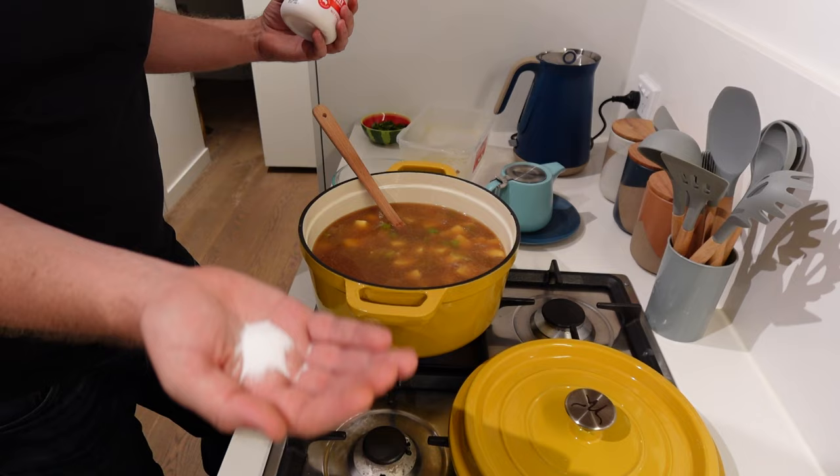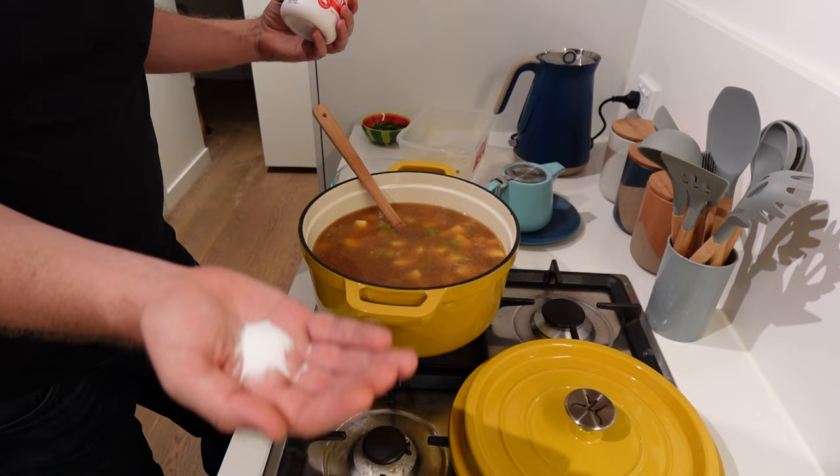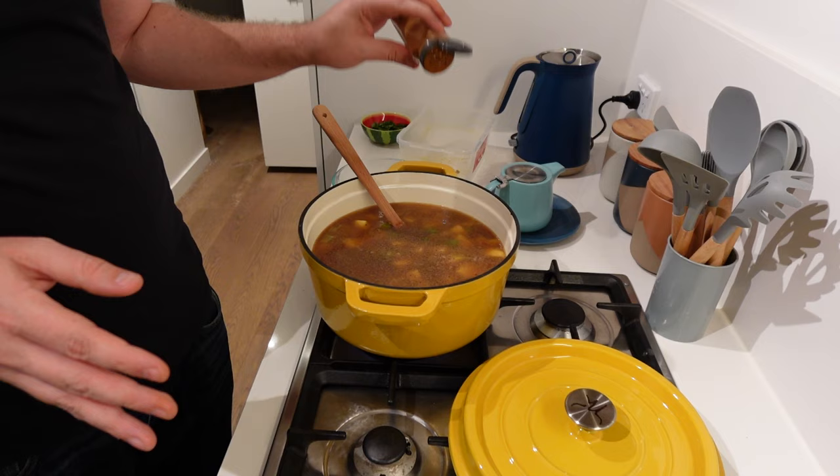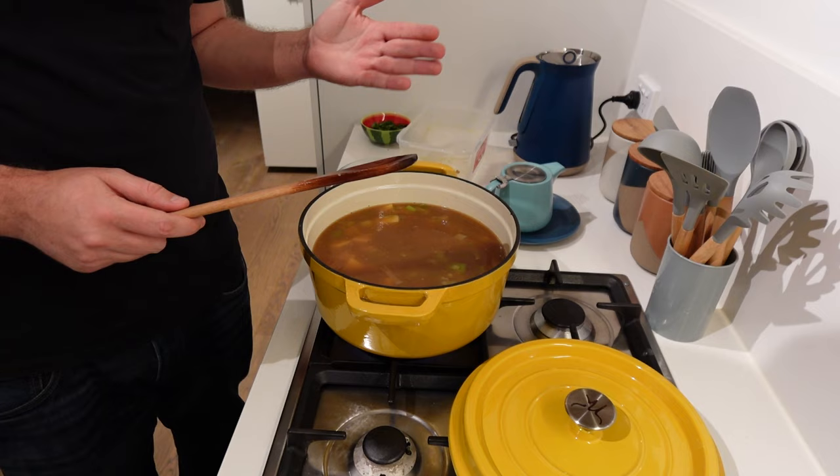Making sure we season it really well — starting with about half a tablespoon of salt; you can always add more. Some black pepper, and some cayenne pepper. You don't have to include this — it is very spicy, but I like a bit of spice. We're just going to bring this up to a boil and let it simmer for about 25 minutes, then put the lid back on, leaving it slightly ajar.